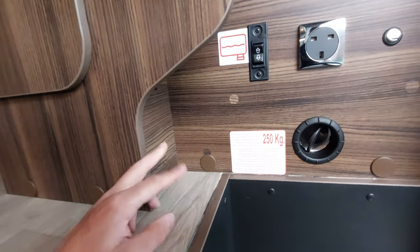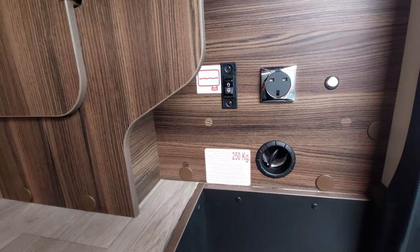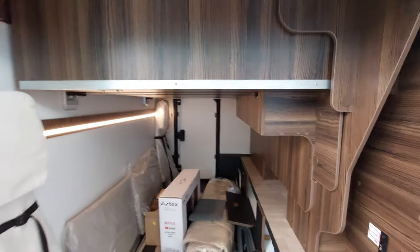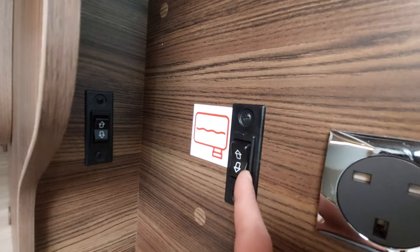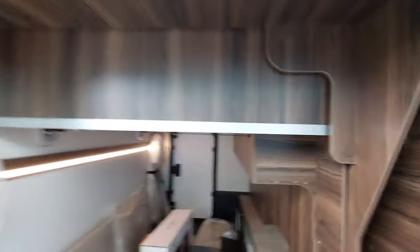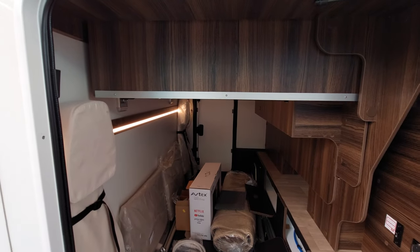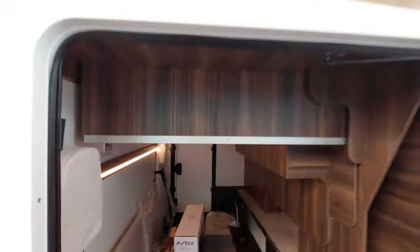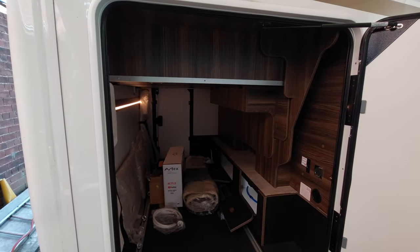Before moving on from the garage: there's a sticker indicating a maximum 250 kg load in the garage, so plenty of weight can go in here. As this vehicle has an island bed fitted with a height-adjustable option, there's a switch just here — clip up or down to raise or lower the bed on its tracks, depending on how much you want to store in the garage. At the moment it's at its lowest position, but it can go all the way up in line with the top board. That all runs off the 12-volt system.